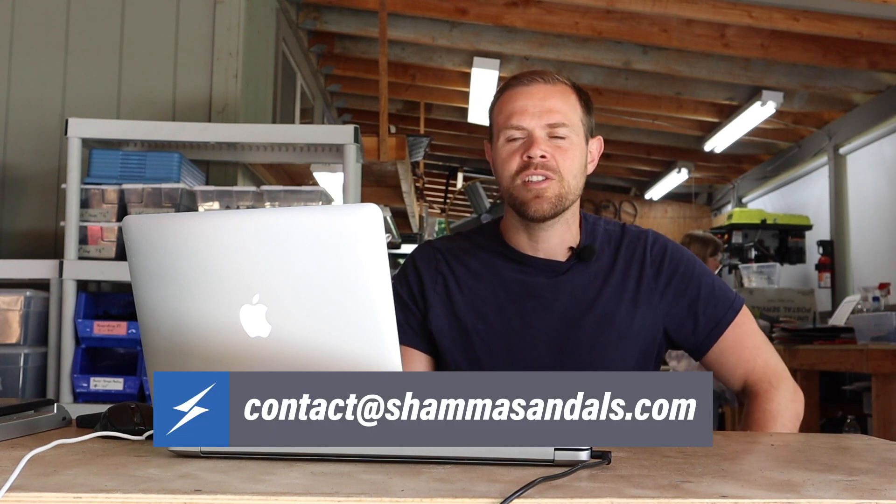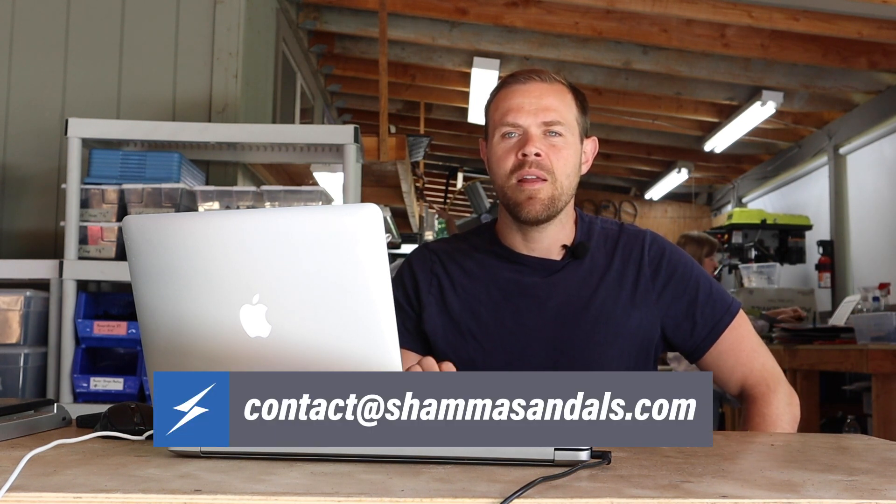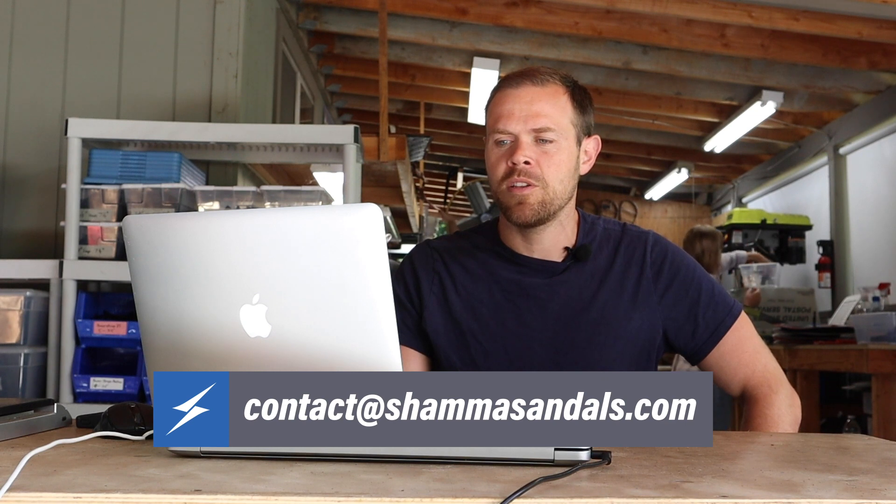I guess that's it for the mailbag today. If you have any other questions or comments, please send in your questions to contact@shamasandals.com and we'll hopefully be responding to you pretty soon. See you next time.